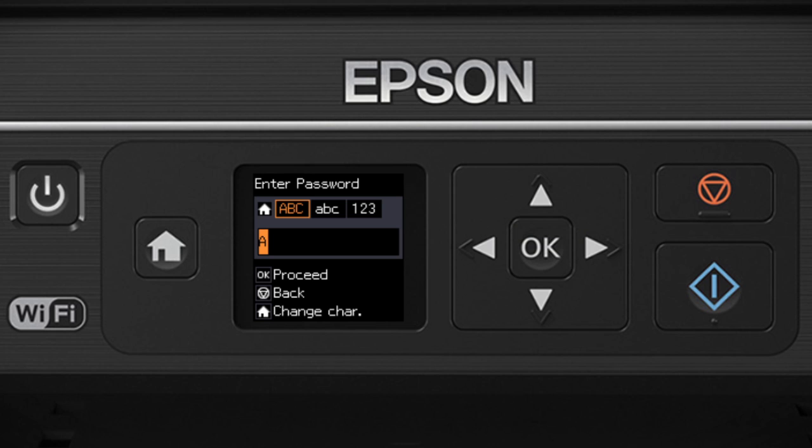If your password contains uppercase or lowercase letters, be sure to enter them in the correct case. Press the Home button to switch between lowercase letters, numbers, and special characters, or uppercase letters. When you're done entering your password, press OK.